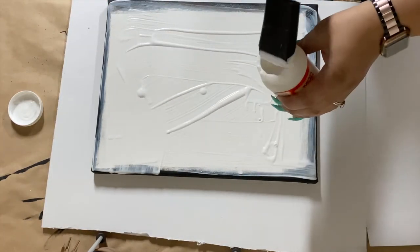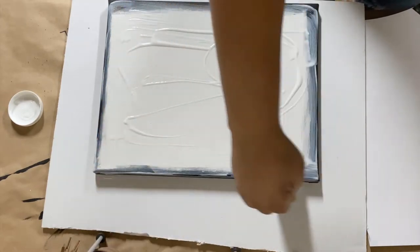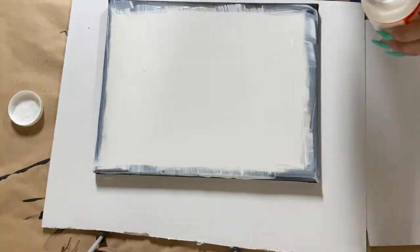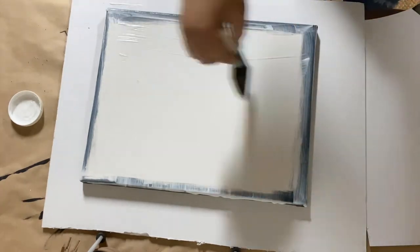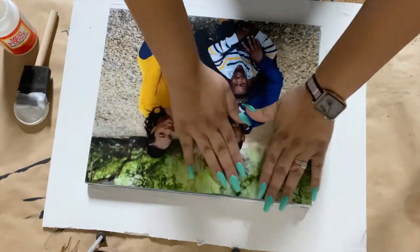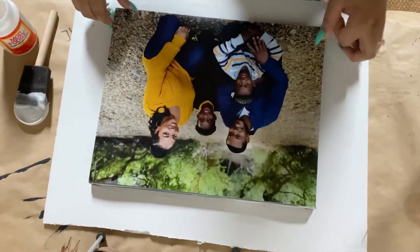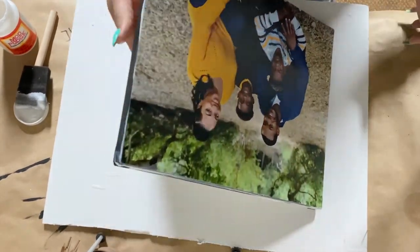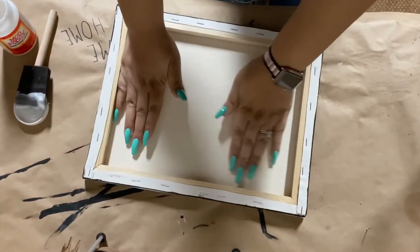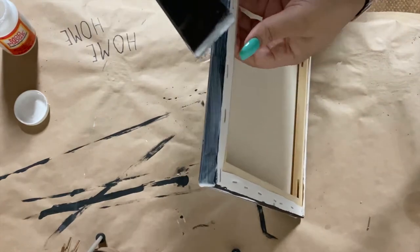If you over-pour the Mod Podge, that's okay because the sponge absorbs a lot of it — I was able to pick it up and put some back in the container. Once it's spread out evenly, go ahead and lay your photo on top, position it how you want, then flip the canvas over with the photo face down and press on the back to get any air bubbles out and make sure the picture is lying flat.